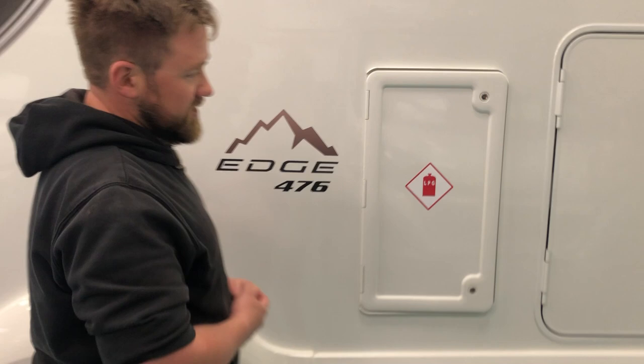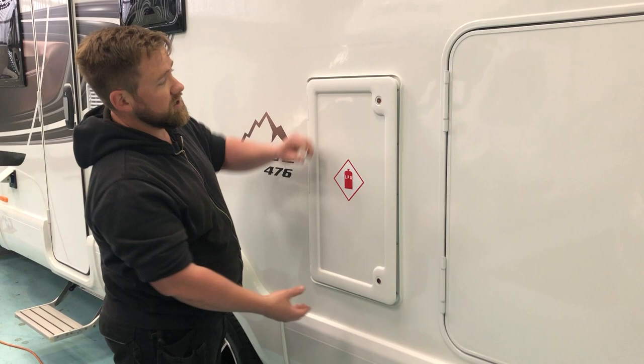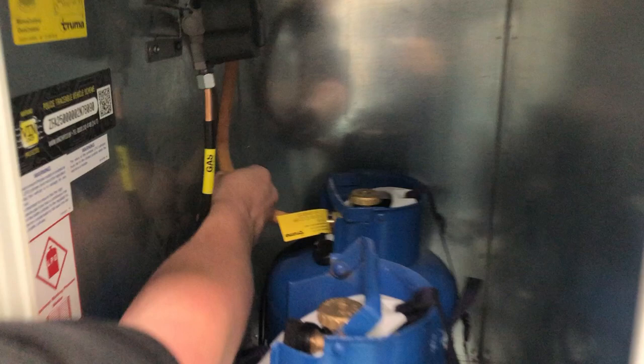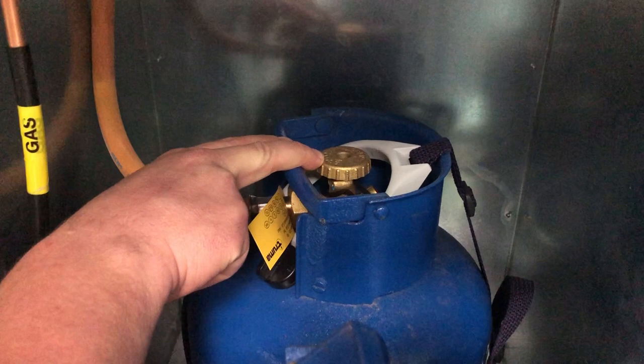The next thing we'll cover very quickly is the gas system in the vehicle. Here we have the locker with LPG written on the front. A simple way to open it — same as the toilet on the other side — you've got your two buttons here, press in and open up. As you'll see, there will always be two gas bottles in when you take the vehicle. The hookup hose will always be on the rear one.